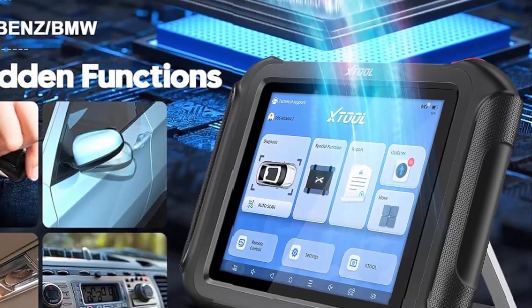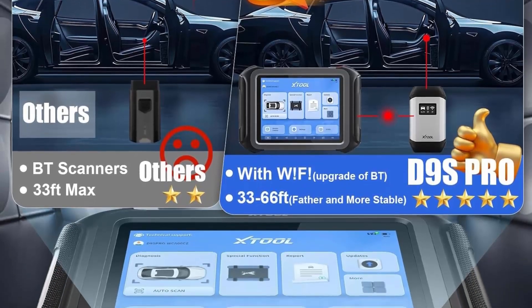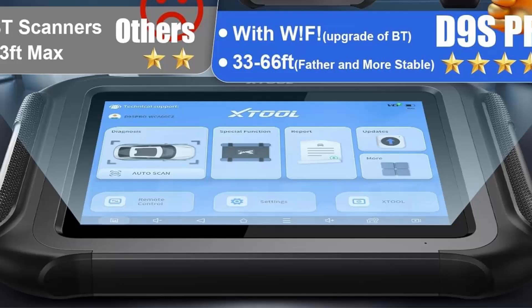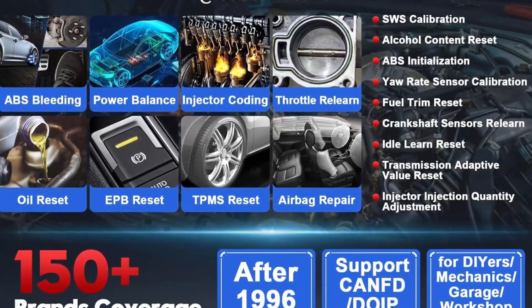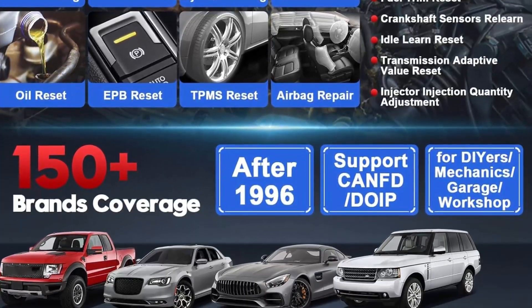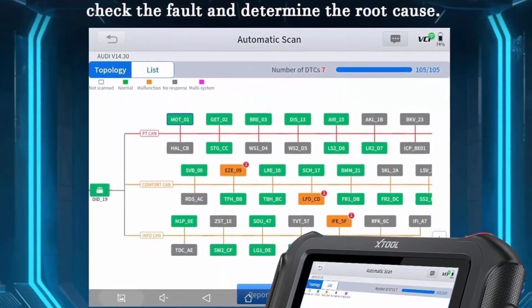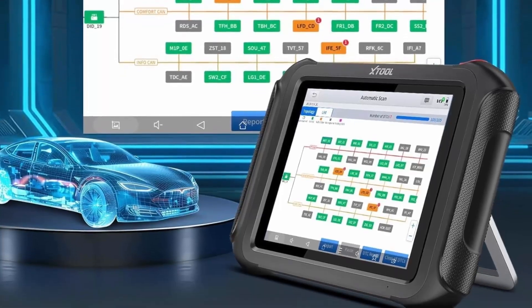42 Plus Services Calibration, Initialization, Matching, and Relearn Functions. D9SPRO advanced automotive scan tool performs more than 42 comprehensive service functions including oil reset, EPB, SAS, throttle, BMS, ABS bleed, injector coding, fuel trim reset, power balance, crankshaft sensors relearn, 0-point calibration, fuel injector balance, language change, stop-start reset, AFS reset, and more.